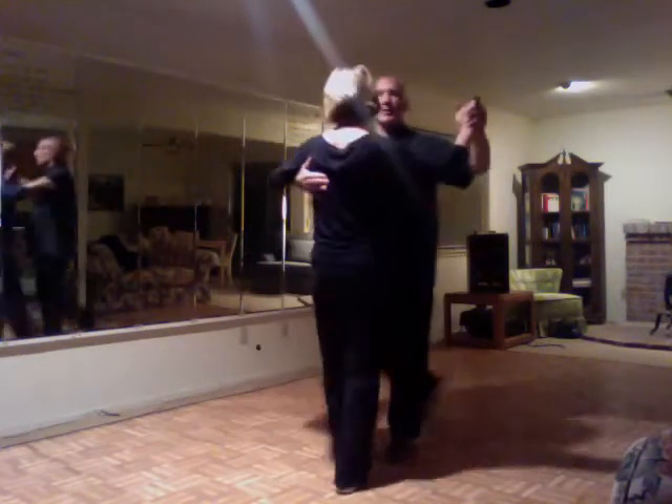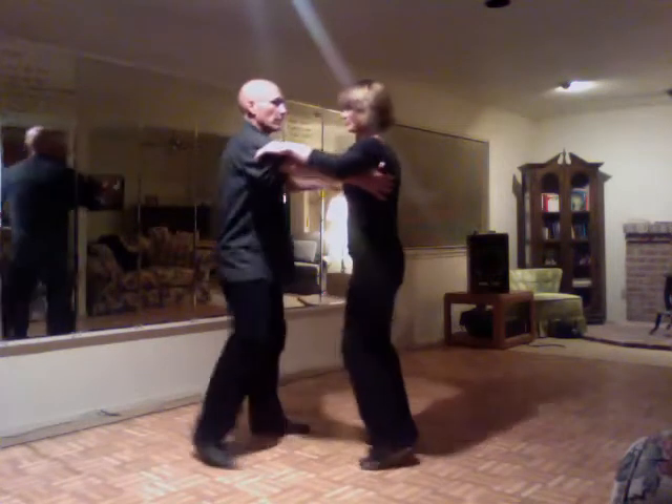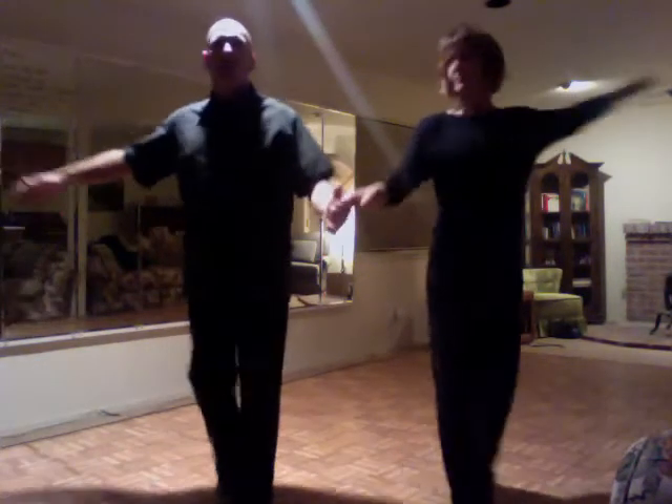And then we had cha-cha-cha — we change our hand position. Two, three, cha-cha-cha. Two, three, and lower it for the crossovers. Cha-cha-cha. And then we did this little grapevine.